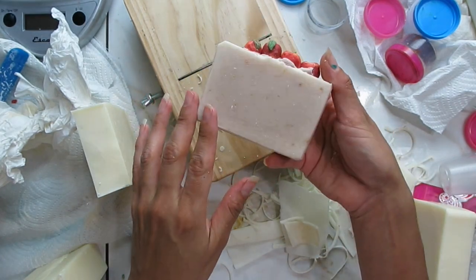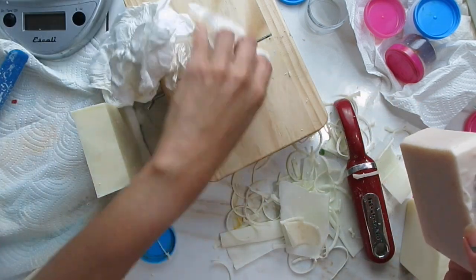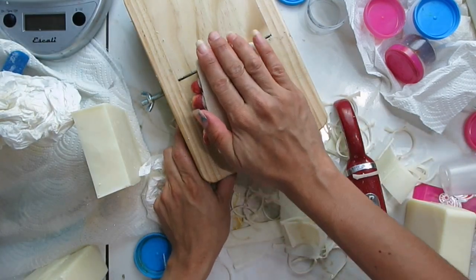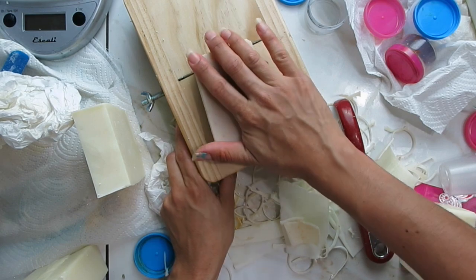You can see here that it has a little bit of a rough surface, so I'm going to plane it now. I'm trying not to get my fingers anywhere near the blade because it is a very sharp blade. It just shaves off a thin layer of the soap.